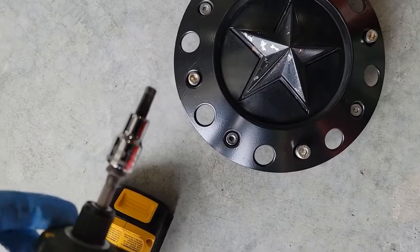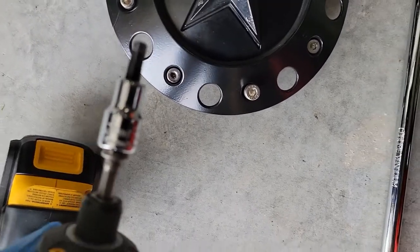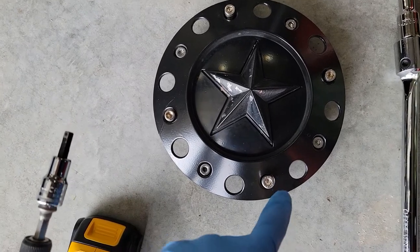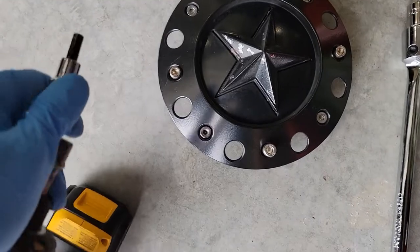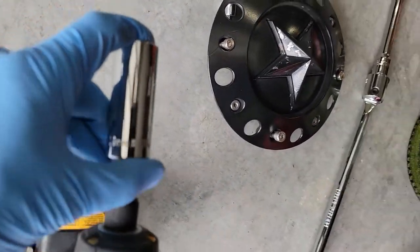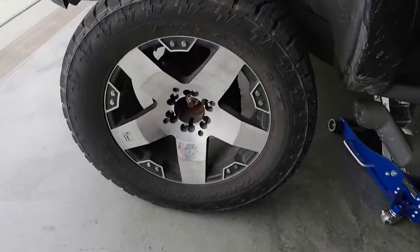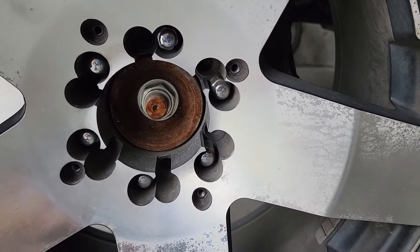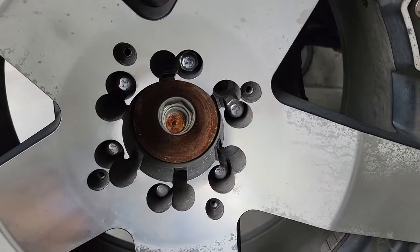On these particular wheels I used a six millimeter Allen head to remove four of the bolts here to get the cover off, and then for the lugs we're using a 19 millimeter to remove all the lugs. I broke them all loose with the break-over bar but then used the 19 millimeter impact to get the rest off.